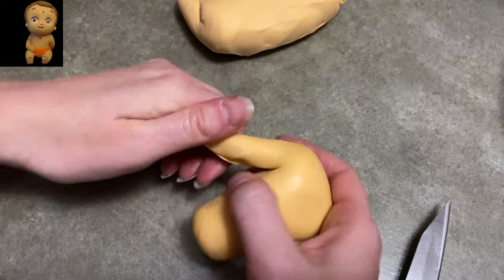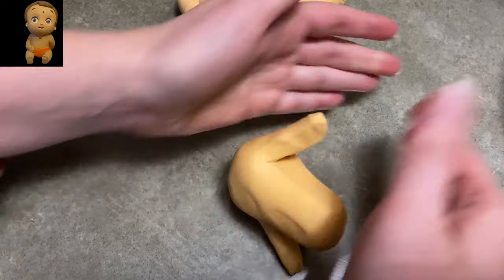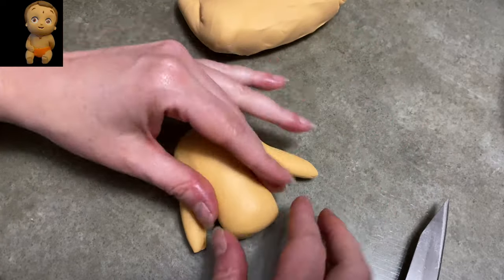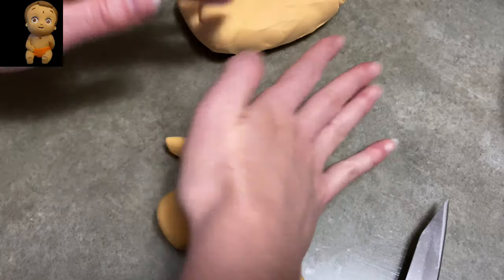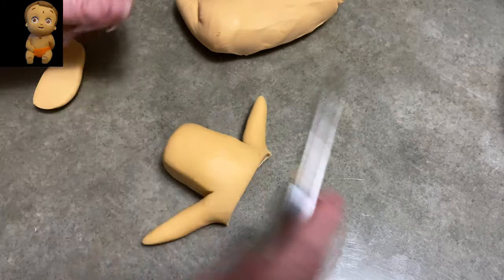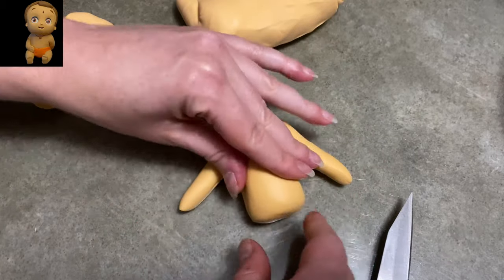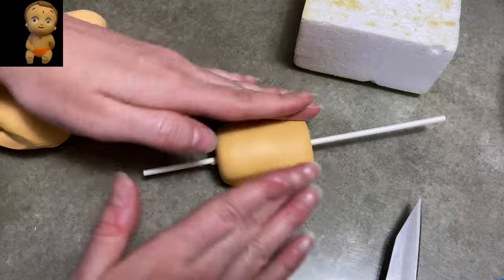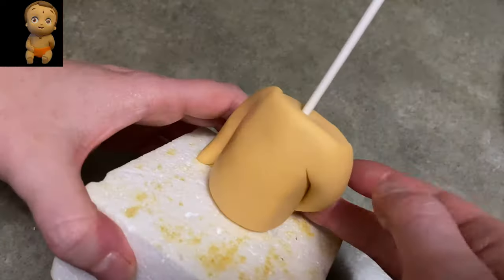I'm going to start by making his little baby body. I took a nice beige-y, coppery color and made a big torso shape and made two cuts to separate his arms. Because he doesn't wear a shirt and I'm not good at hiding seams, I decided to make his arms and his belly all one piece rather than separate pieces. I ran a lollipop stick through him because I'm going to sit him up and his head is enormous, so you're going to need a way to support all that weight.